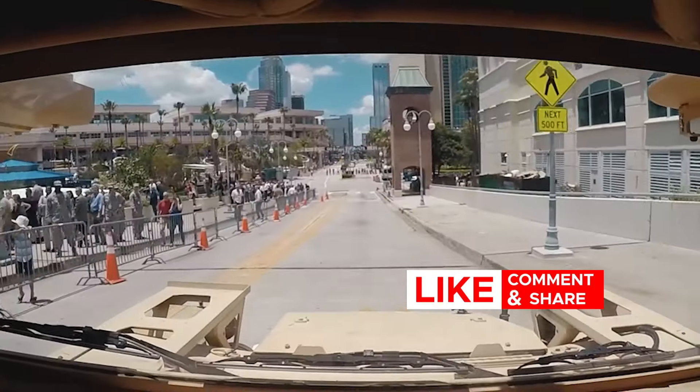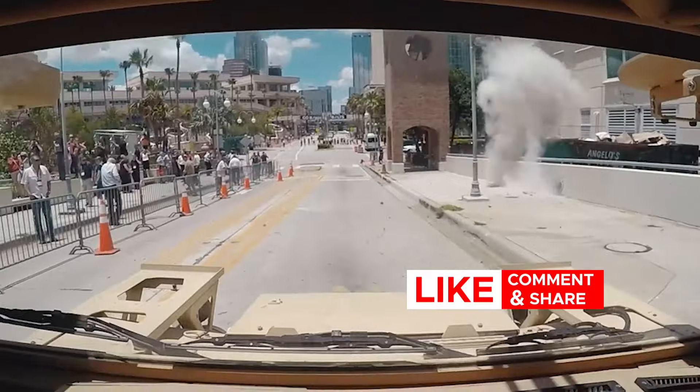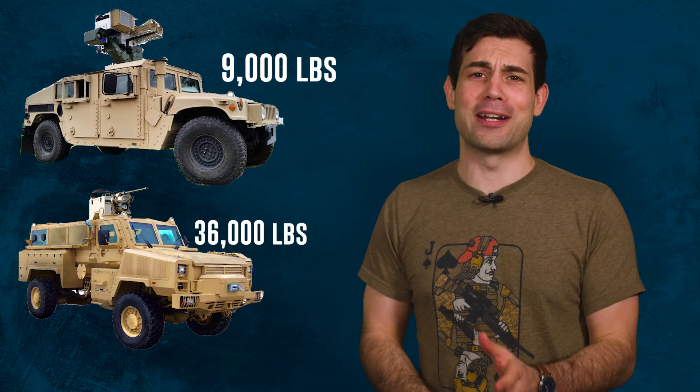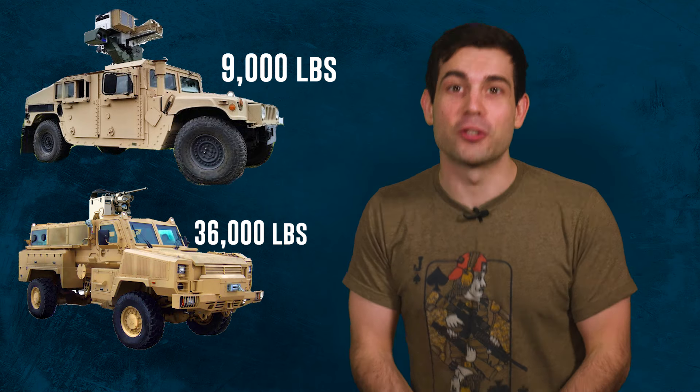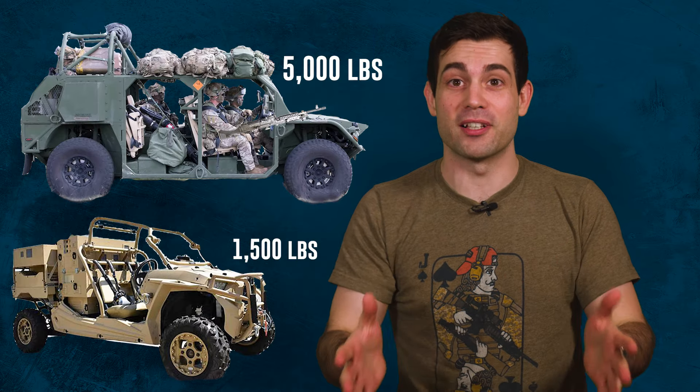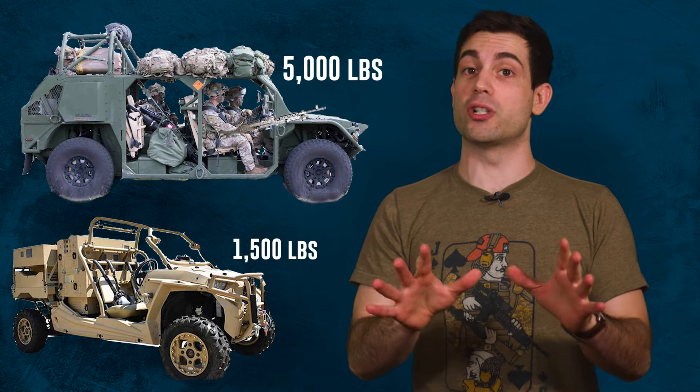So what's going on here with all these bare bones infantry troop transports? I thought we just spent the entire last two decades up-armoring every vehicle to the teeth so they could barely qualify going over a bridge. Let's hear some of their capabilities and their purpose on the battlefield before we fully judge this new strategy.